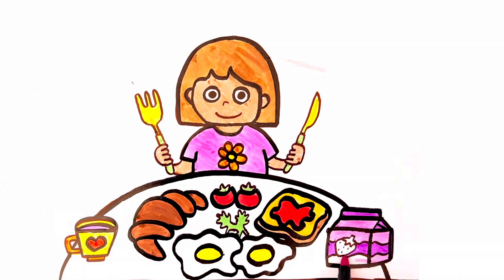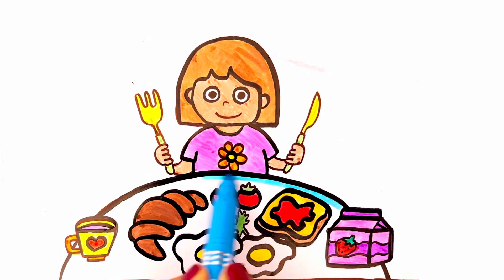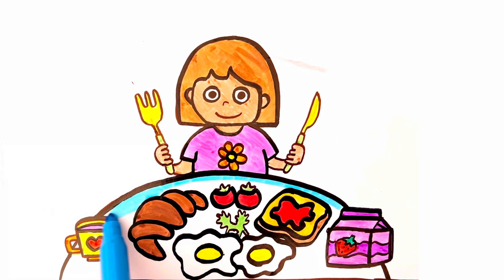The strawberry is green and red. Finally, the table is light blue.